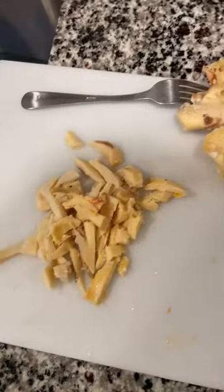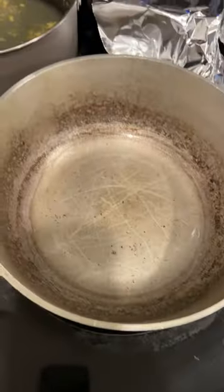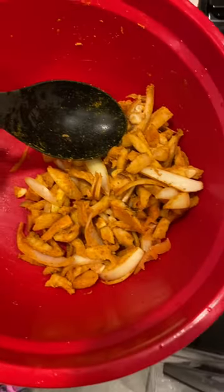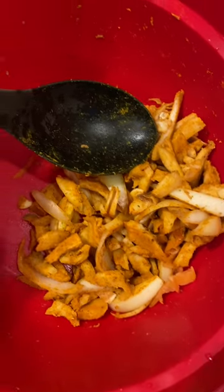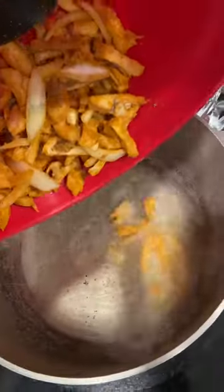We're finished with the conch now, so we're getting it cut up into small pieces so we can curry it. We got the oil going right there, so I'm gonna go ahead and get it together real fast — put the curry on it, whip it up, and get it in the oil. The conch is ready to go. We got onion, hot pepper, scotch bonnet, garlic, and curry powder.